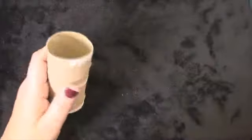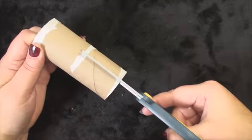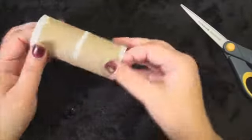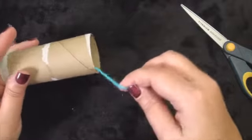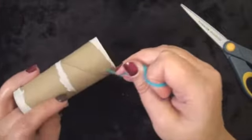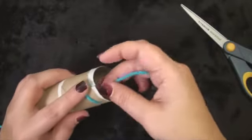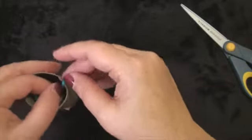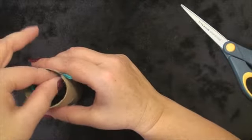I have a toilet paper roller here. I'm going to cut two slits, one here and one right about here. Then I'm going to run it through in this direction. I'm going to catch it here. I don't want it getting caught, so I'm going to run it back here to the inside, and then I have another little slit over here just to keep it so it doesn't get caught.